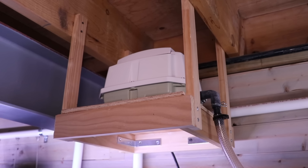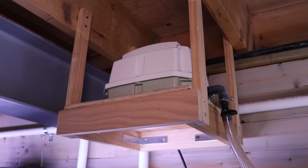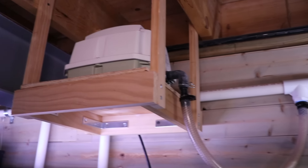We use sponge filters in our fish room because we have over 65 tanks, and it's impossible to supply enough power to run hang-on-the-back filters or any other type of filter for all of them. When you're running a lot of fish tanks, sponge filters are often the most economical way — you can have one pump that supplies air to your entire fish room, which saves a lot on energy.